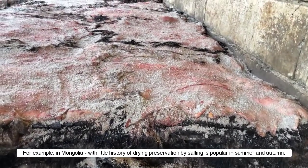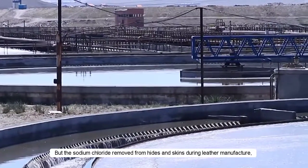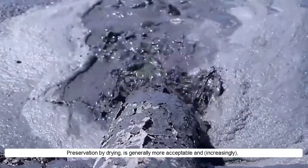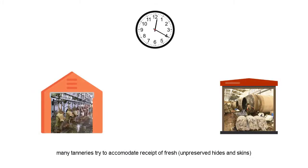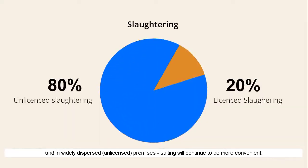For example, in Mongolia, with little history of drying, preservation by salting is popular in summer and autumn. But the sodium chloride removed from hides and skins during leather manufacture constitutes one of the more serious contaminants in tannery effluents — it has to be removed to avoid environmental damage. Preservation by drying is generally more acceptable, and increasingly many tanneries try to accommodate receipt of fresh, unpreserved hides and skins by being located as close to the source of raw material as possible. In the meantime, in Mongolia, where 80% of hides and skins are produced in late autumn in widely dispersed, unlicensed premises, salting will continue to be more convenient.